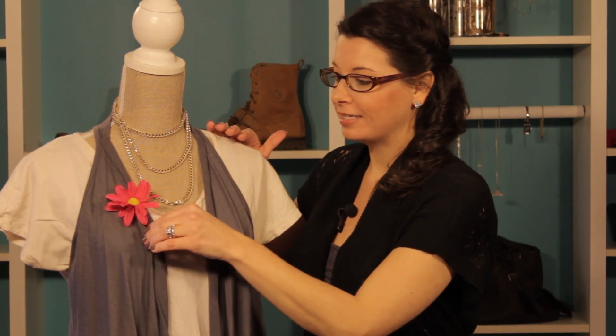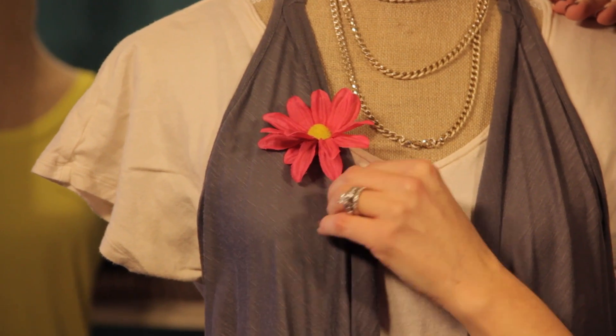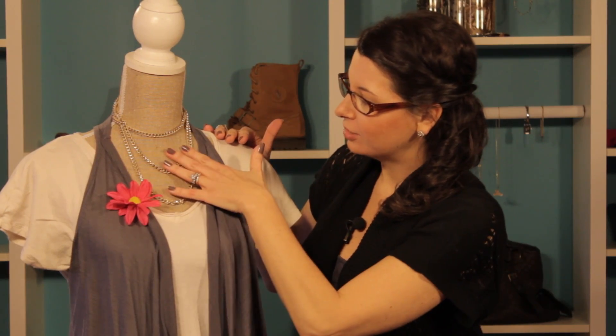This first option is really based off the name tag principle. The name tag should go around the right hand side and it should be easy for people to see when they go to shake your hand. So we've simply placed our daisy flower in that same location right up here on the top right side, and it's not in the way of her accessories, but it's still really a cute idea.